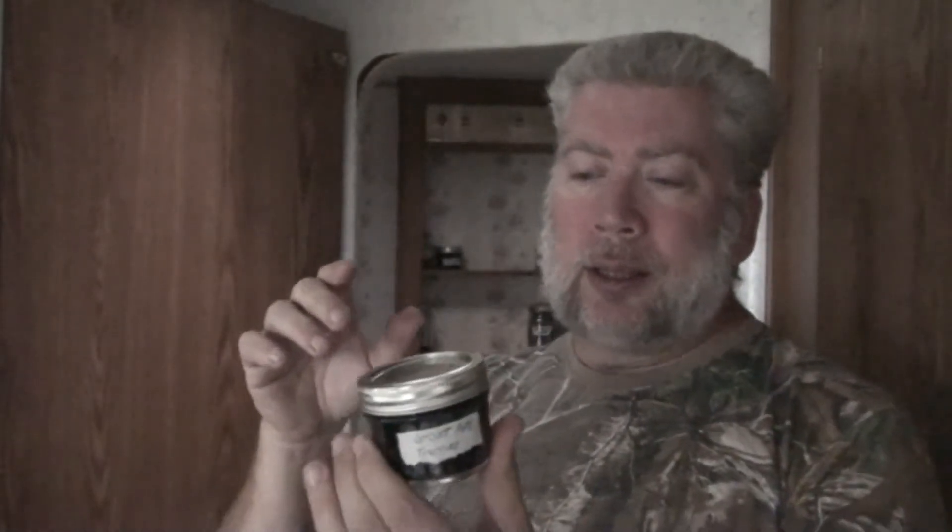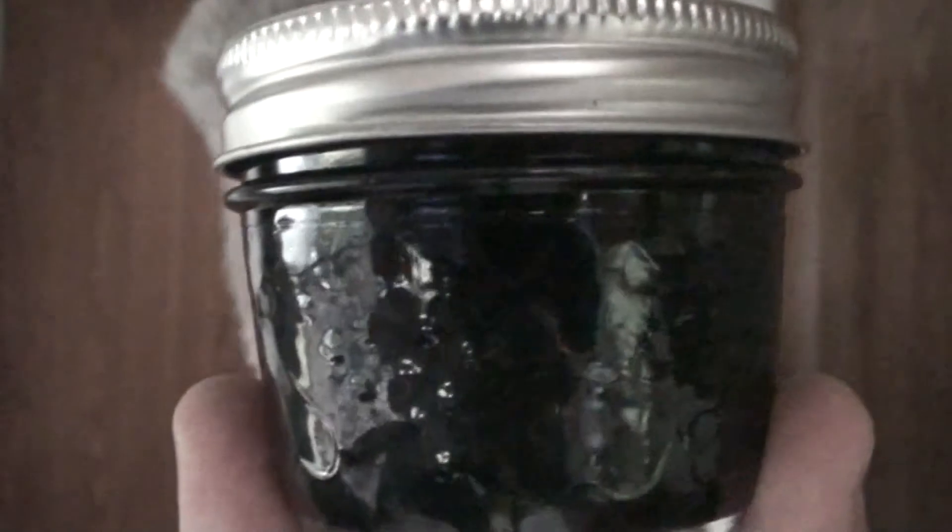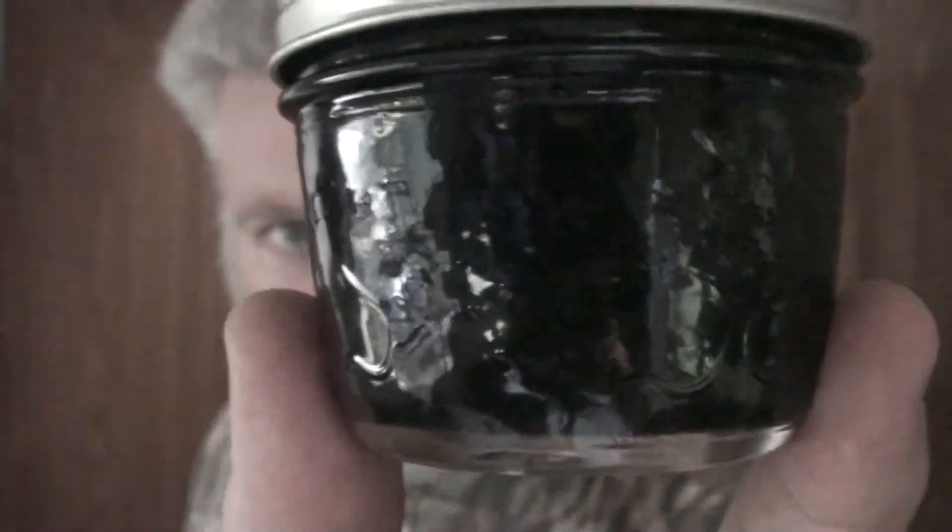I made this with vodka and obviously ghost pipe. It's gone just so dark — it's a dark, dark, dark purple, but in the jar it looks almost black, and you can barely see through it even when I shine light through it.